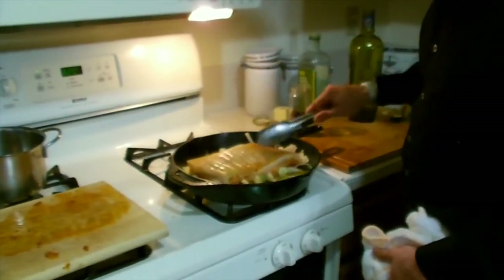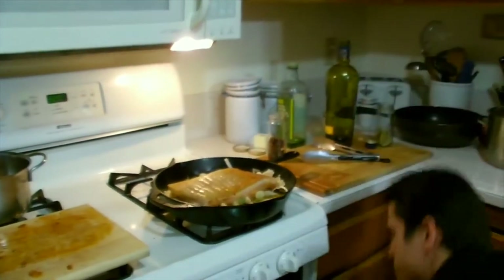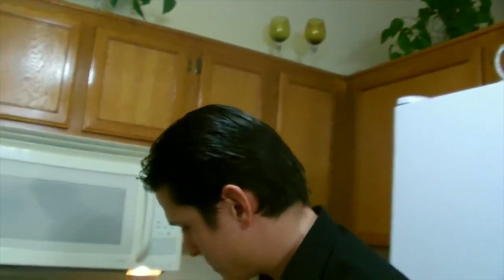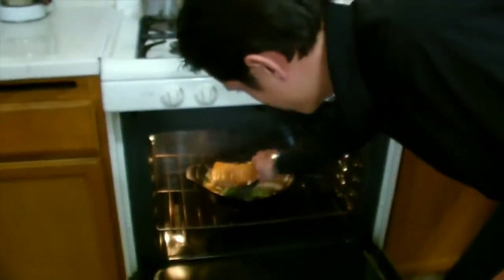I've got the pork belly in here on top of all those onions, garlic, and everything else. Take this cast iron pan and put it on the bottom rack of the oven, preheated at 320°F. Close it up — this will take about an hour and a half to two hours depending on the size of your pork belly. Your indicator for whether it's cooked properly is when the skin becomes nice and crispy. Oh, I also forgot my rosemary — I should have added this with the onions and garlic. Just put it down in there with the wine. Now let it cook.